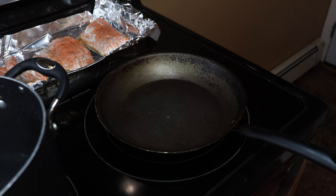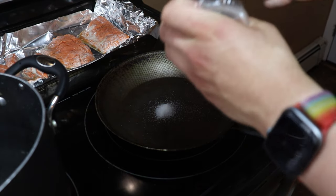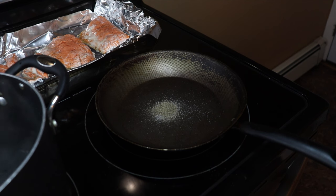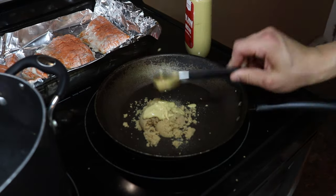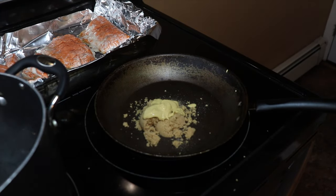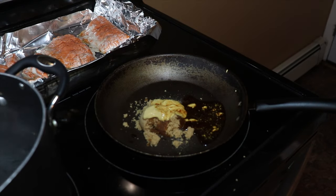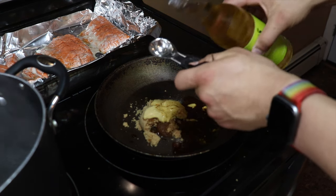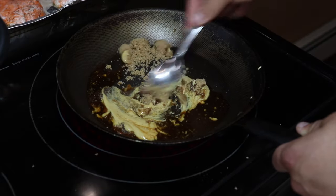For the brown sugar glaze, we're going to start off with one fourth teaspoon of salt, one fourth teaspoon of pepper, three tablespoons of brown sugar, three teaspoons of Dijon mustard — actually four teaspoons — one tablespoon of reduced sodium soy sauce, and one teaspoon of rice vinegar.